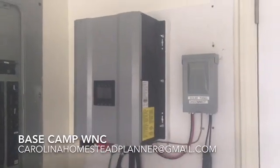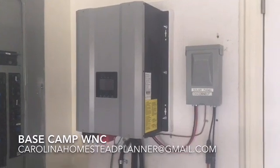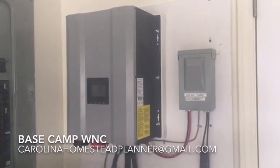Welcome back to Base Camp WNC. As the title says, we're here installing a 6kW hybrid solar charge controller.